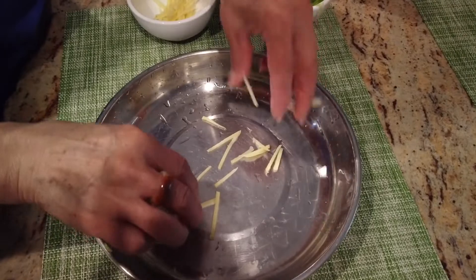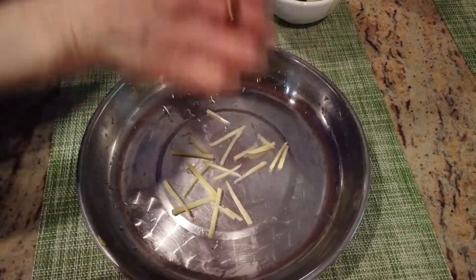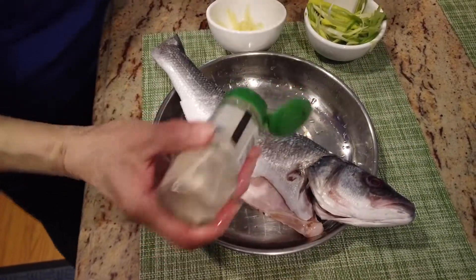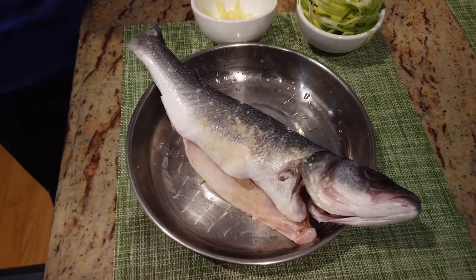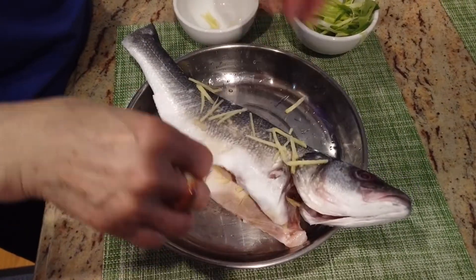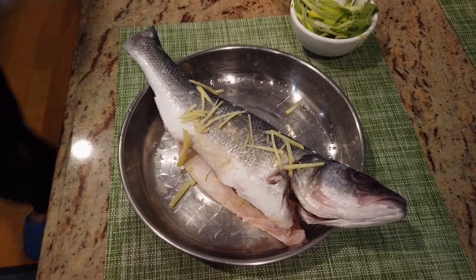Now we're going to put a small amount of ginger on the plate, and place the fish on top. Adding some pepper to get rid of the fish smell, and then put some ginger on top and inside. And that's it.